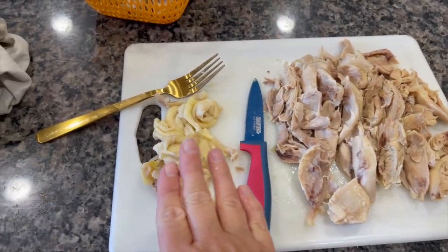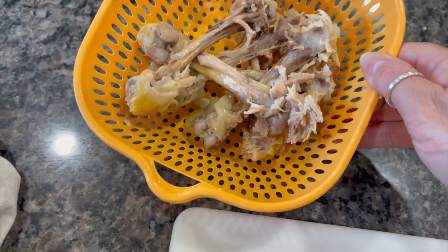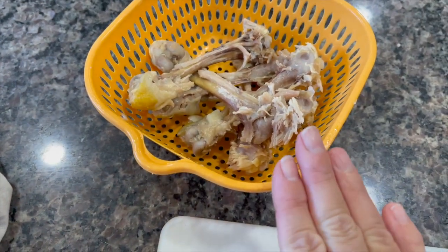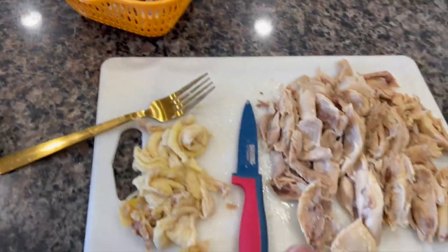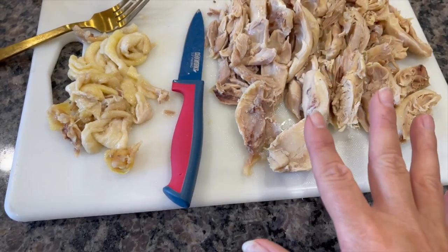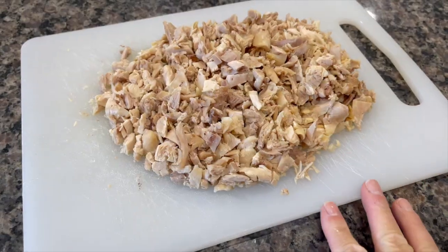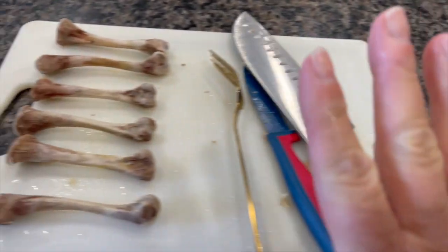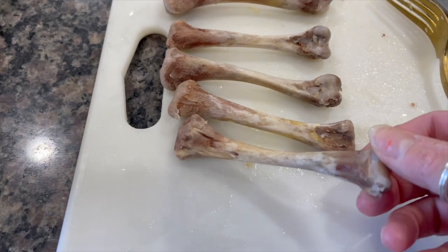The chicken is now cooked, so I've separated all the meat. The skin is going in the trash. However, these are all the bones — do not throw these away, we are going to need them and we're going to clean them up. I know it sounds a bit weird but trust me on this one. I'm now going to chop all the chicken very finely.